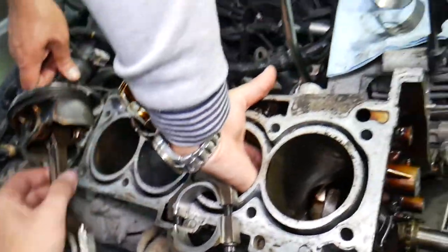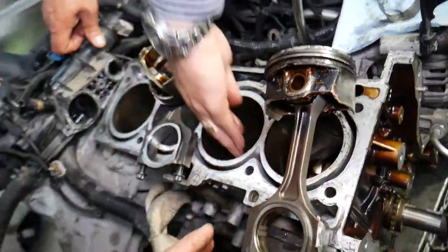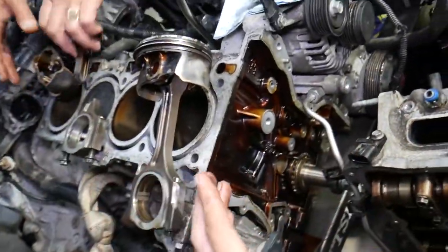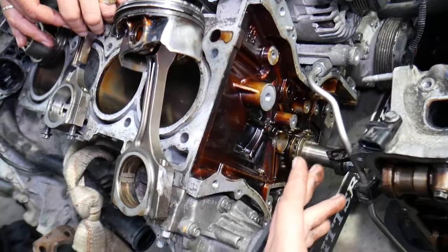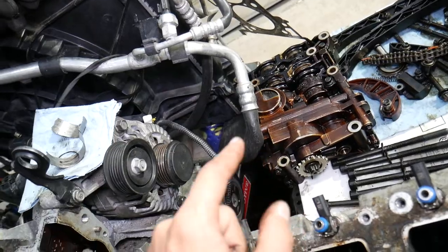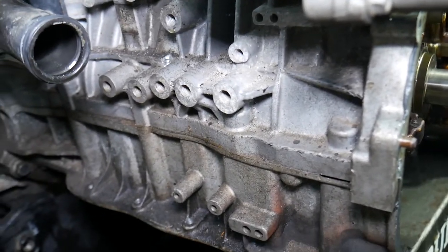Now let's explain what to do if you have a newer modern engine with a counterbalance shaft. You will need to remove the timing chain. When you remove the timing chain, you need to take the timing cover apart. The timing chain and counterbalance shaft — which is often part of the oil pump — all need to come out.